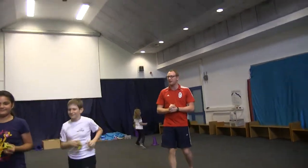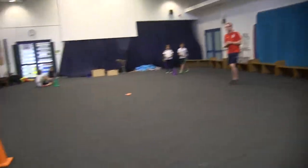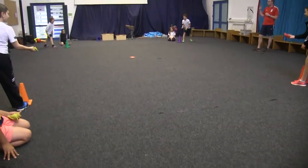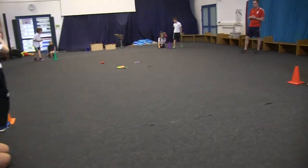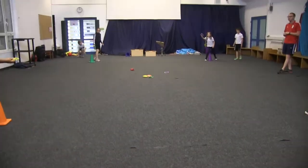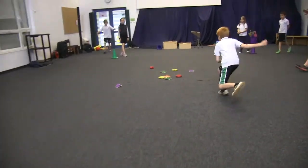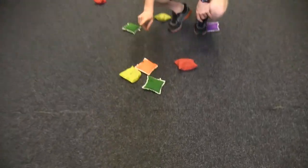Ok, we'll demonstrate this once more. Number 1, are you ready? Throwing in 3, 2, 1, go. And number 2, 3, 2, 1, go. Just wait a minute please. This one again — Alex, you've got 1 point.